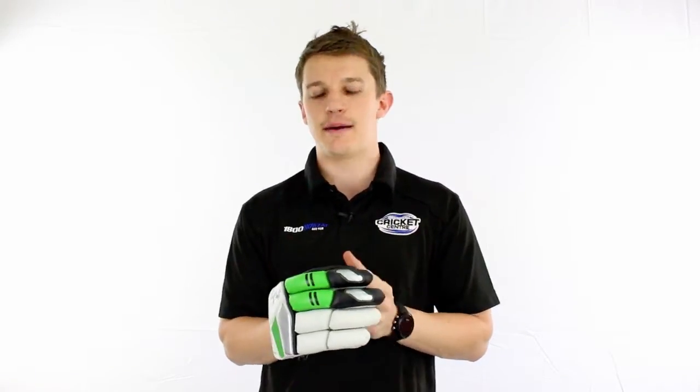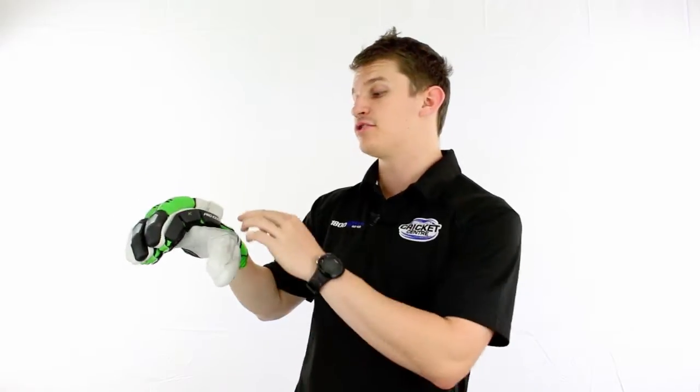Hey guys, Fraser here from the Greg Chappell Cricket Centre. We're welcoming back another very high quality glove in the Kahuna range. We've been running it for a few years now under different names — the numbers seem to change every year. This year it's called the Pro 1000 glove, and it is very nice.